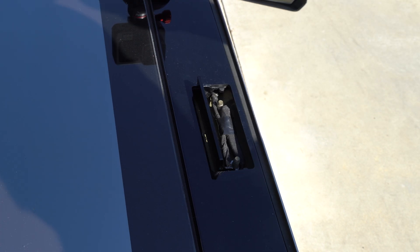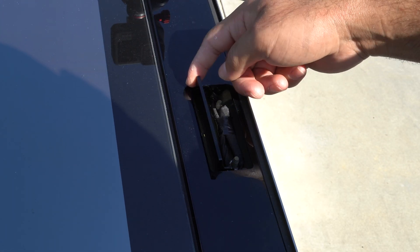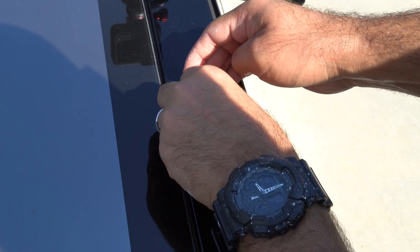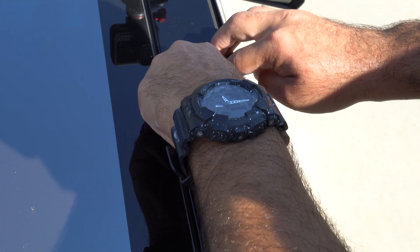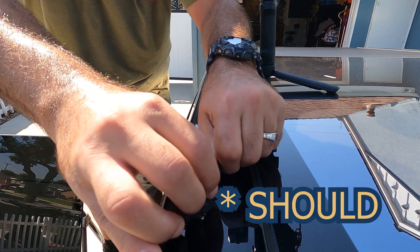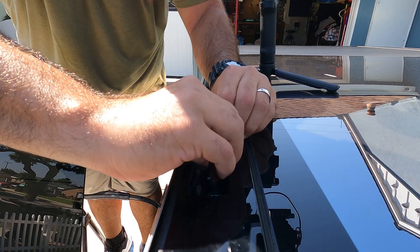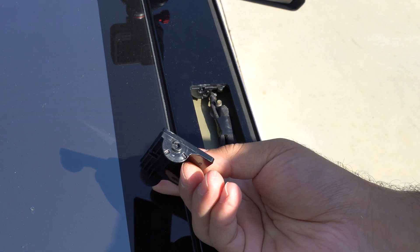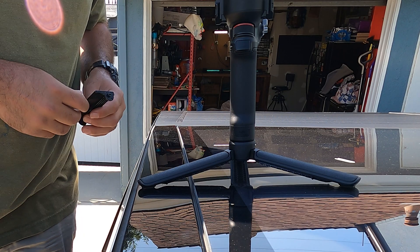Come over here to this passenger side little door up on the roof and remove this cover. I'm removing it because I'm going to make this a permanent install, so I'm not going to be riding around with the quick releases on it. You literally just push it to one side and it should pop right out. See, that comes right out — it has these little grooves on there. Set that off to the side.